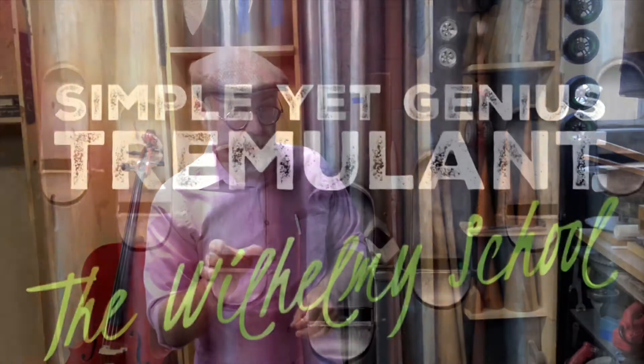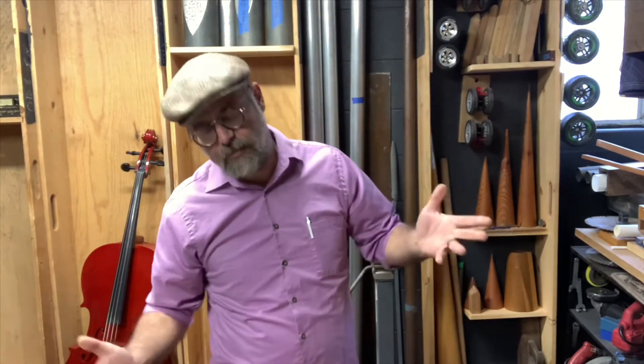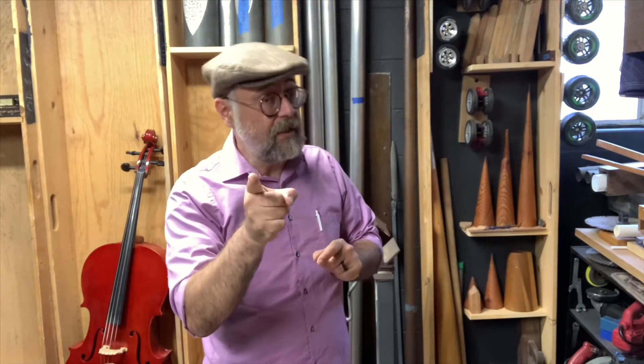Welcome to the Wilhelmi School of Organ Building. Today we're going to visit a really interesting instrument and especially look at the tremulant. The tremulant in every pipe organ gives an undulating, naturally waving sound to the otherwise rather straight organ pipe sound. And that's actually also a way to do it — to slightly tune pipes out of tune — but that goes into undamarre, celeste, and certain special stops. So this organ we're going to visit has got an intriguing tremulant. Let's check it out.